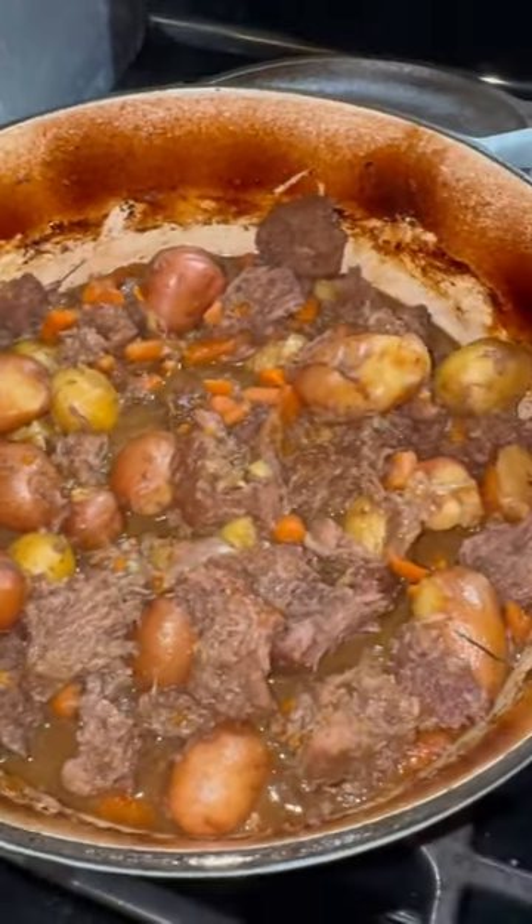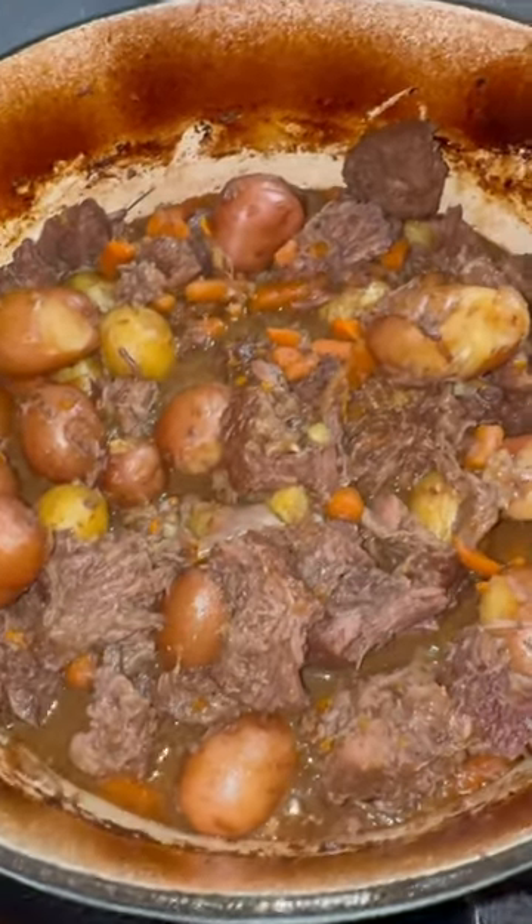Roast at 350 for about two and a half hours. Shred up that roast.